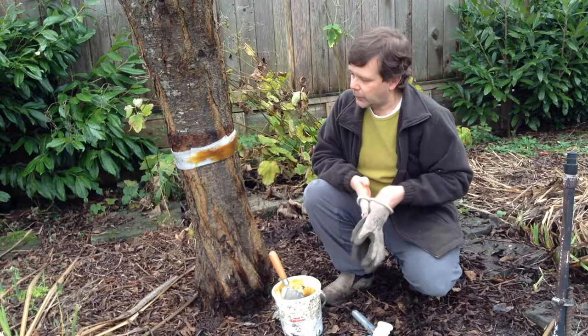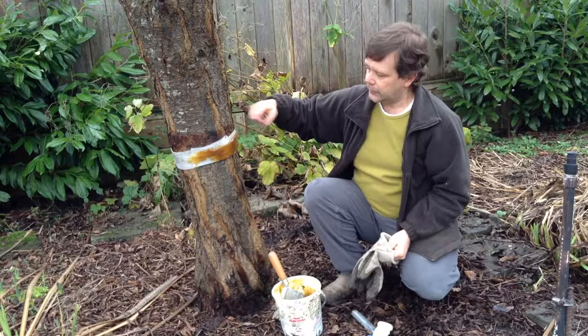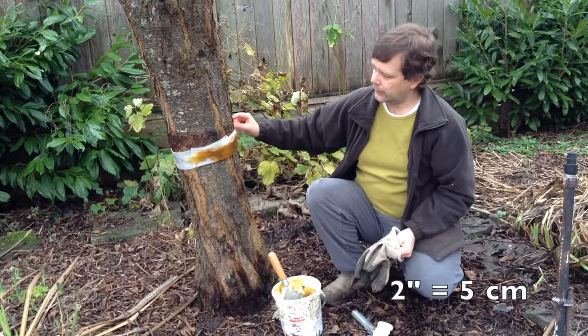Some people also use a wider banding and put two narrower strips of resin, so that if the moth gets past the first band they'll get stuck on the second. I usually just go ahead and put on about a two-inch width of Tanglefoot, and that typically does the trick.